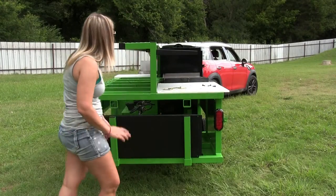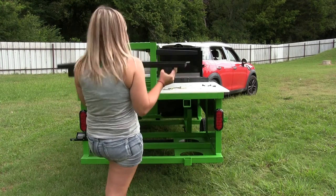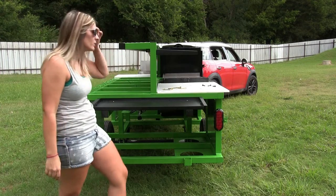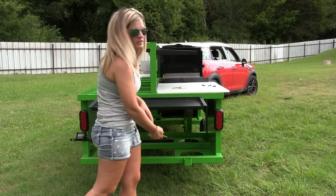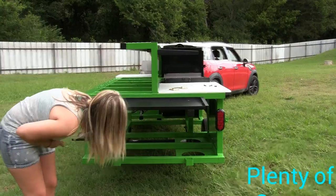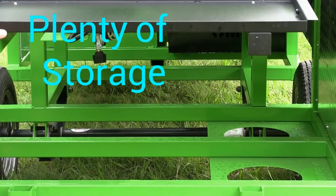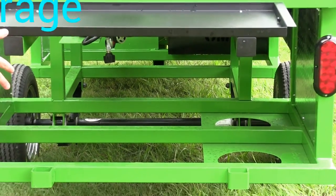Back here we have our tailgate, which also works as an extra little table where you can put your plates, forks, condiments, whatever you want. It just simply pins in at the top, and when you're using it at the bottom it'll pin at the bottom. Under here you have storage space where you can put a table underneath and stack stuff on top of it, and your tailgate is going to keep it in. You'll probably want to run some bungee cords over it, but you do have that extra storage down here.